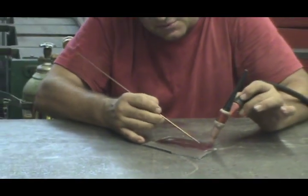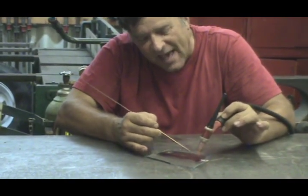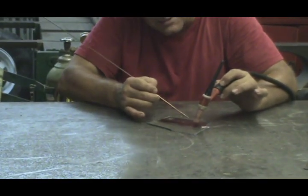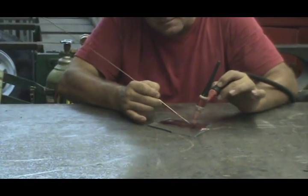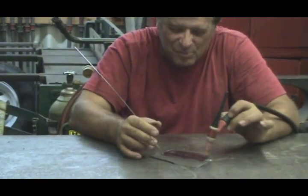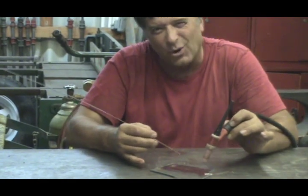Some guys like to get a little puddle going and then dab the rod in as they go. I think that makes it a little lumpy — you have to go back and smooth it off and clean it. It makes a little more work, I think.